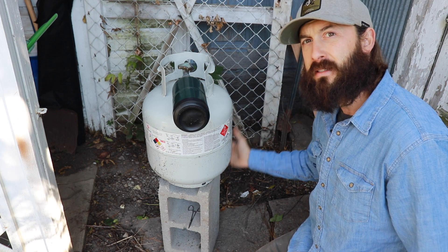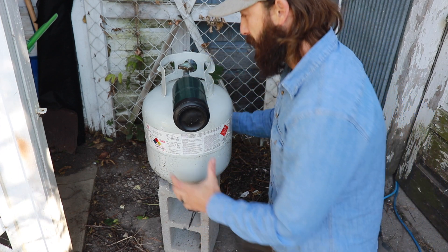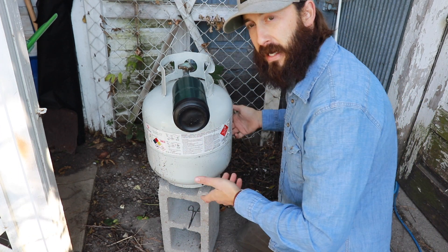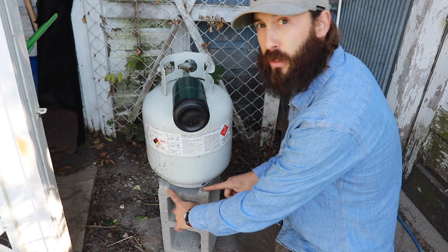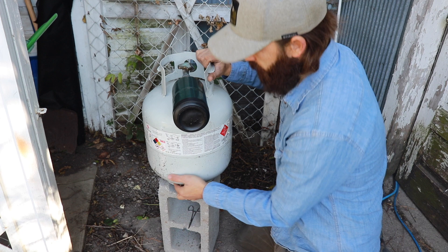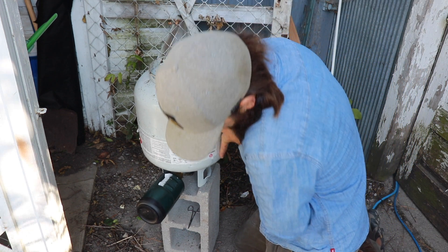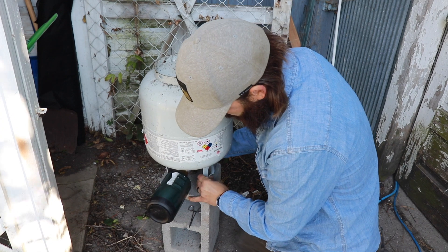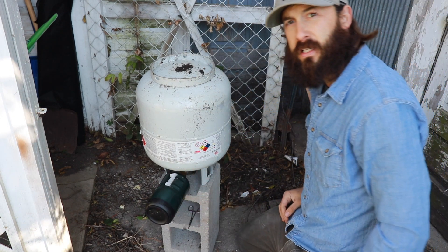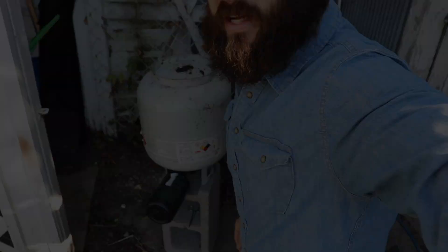What I got here is I got it up on my cinder block. And then what we're going to do is actually just turn the whole thing upside down. The cinder block works pretty well because the spacing actually sits pretty well right on top. Go ahead and turn it upside down, just like so.